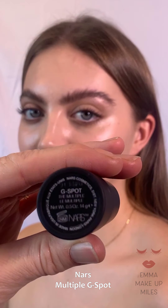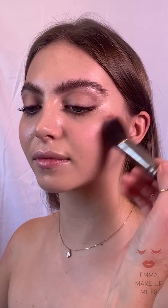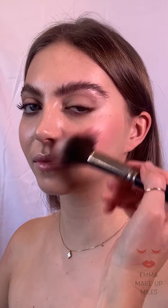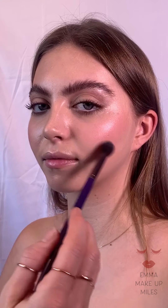My NARS blusher — it's a multiple stick. Apparently you can use it on your cheeks and lips and wherever you want, but I'm using it with my fibro-optic brush. The fibro-optic brush is really great because it's not as dense as other brushes, and so I find it really helps me to apply the blusher — it glides on and blends in really well.